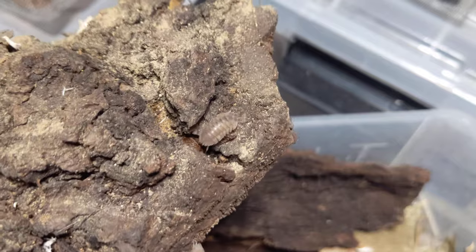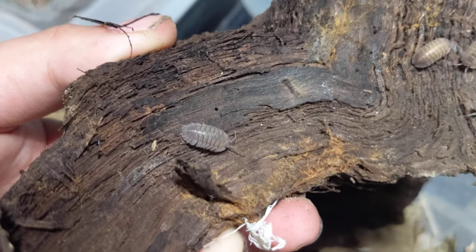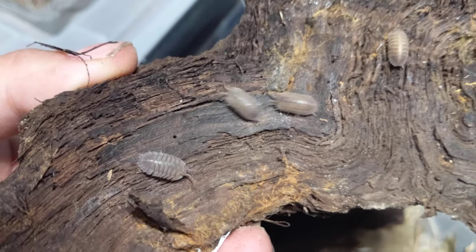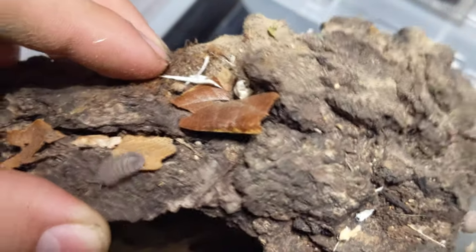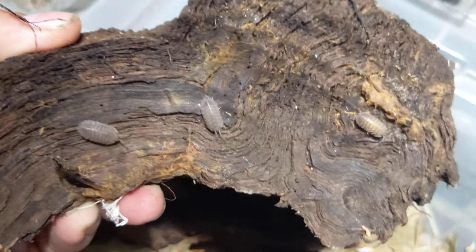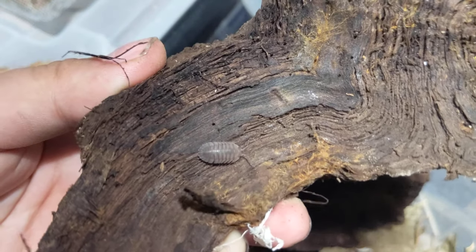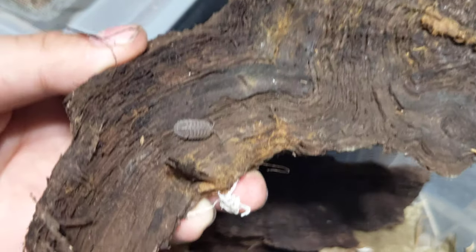They're more of a beige color, whereas the Parakey you often see in the hobby are more slaty — they can even be bluish. These have more of a tan, khaki look. You do still see some of that slaty color in these, but they're a little lighter and definitely bigger.